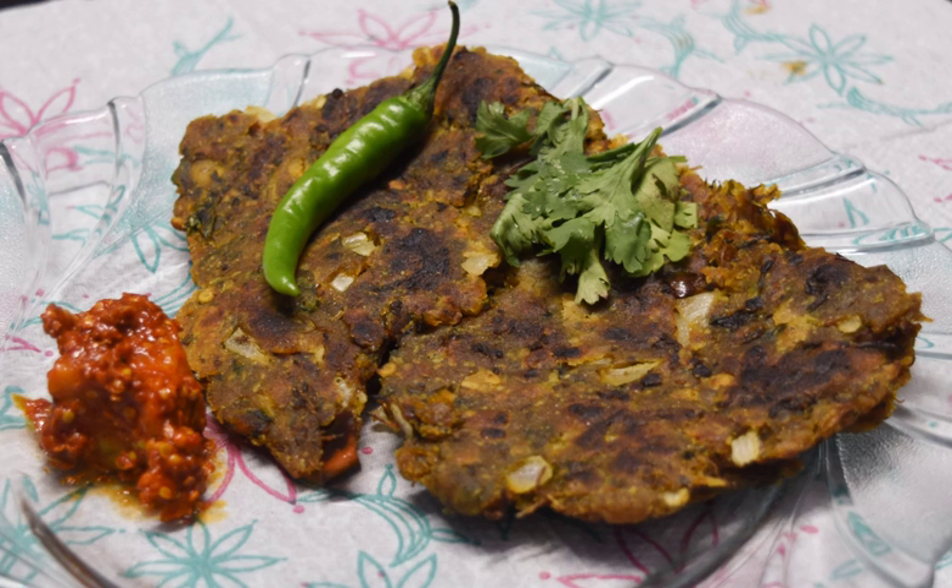Thalapith is a type of savoury multi-grain pancake popular in western India. The dough is prepared from a flour called bhajani, made from roasted grains, legumes and spices. For bhajani, the grains include rice, wheat, bhajra, and joar. Legumes include channa and urad. Coriander seeds and cumin seeds are the preferred spices in making bhajani.